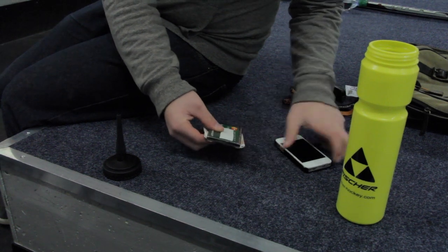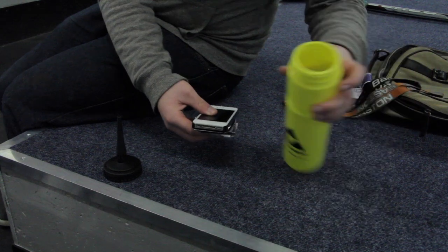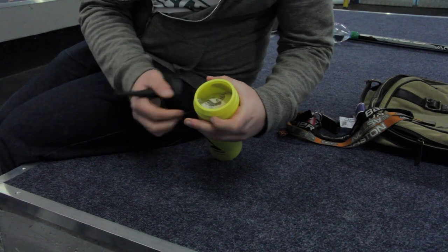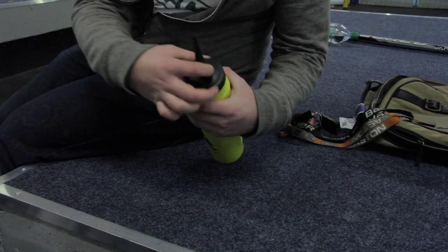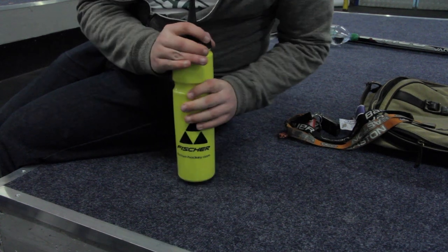Something else you can use, if you're not up for cutting into old shower gel or moisturiser containers, is a spare water bottle. You might need to pinch the end to fit your phone and wallet or any other valuables inside, but it's another really good, quick, and easy option to keep your valuables out of sight whenever you're at the rink.